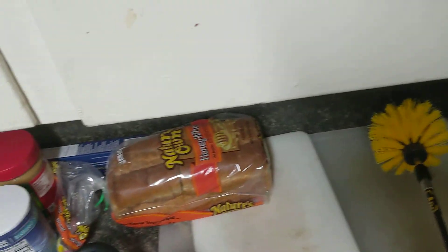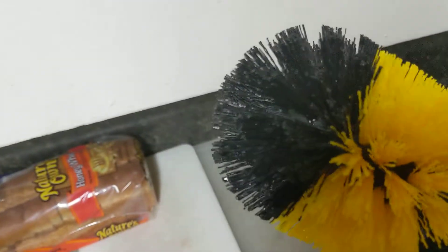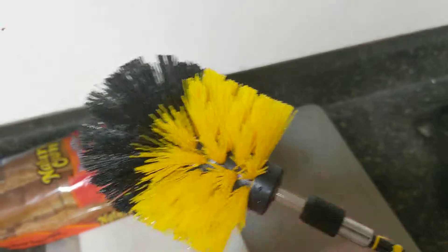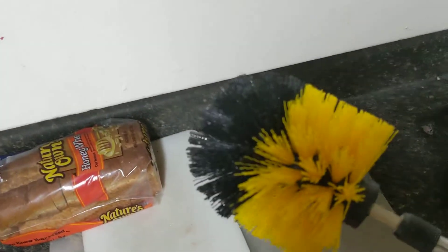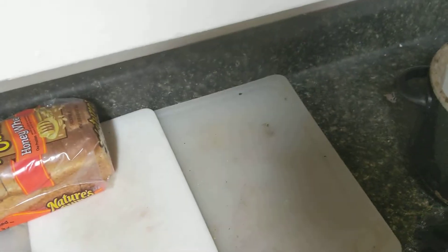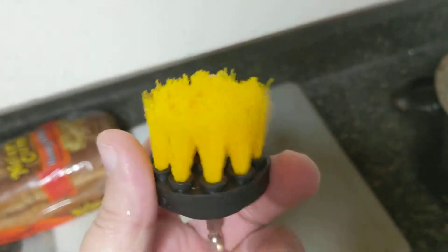We're going to show you something I just got a little while ago. I believe I bought it on eBay for like $14. It's a brush set — got a round one that gets over in the corners, a flat one you can do some surface work with, and a smaller one that you can use in tight places.